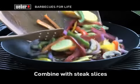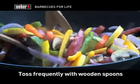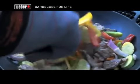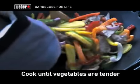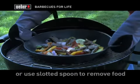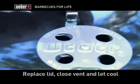Carefully combine the vegetables with the steak slices. Every minute or so, lift the lid and toss your stir-fry with wooden spoons — avoid any metal utensils as they could damage the porcelain enamel finish. Continue grilling until your vegetables are tender. You can either remove the entire wok from the barbecue using mitts or gloves, or use a slotted spoon to move your meal onto a serving platter.